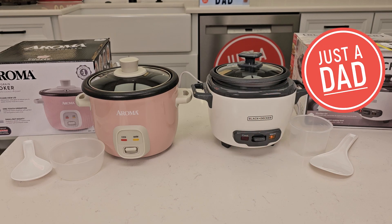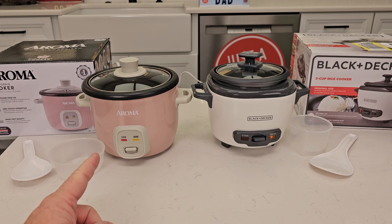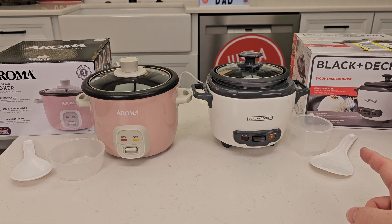Hello everyone, this is Just A Dad. Today I'm going to do a comparison between these two rice cookers. On the left I got the Aroma — this is a four cup rice cooker — and the Black & Decker on the right is a three cup.